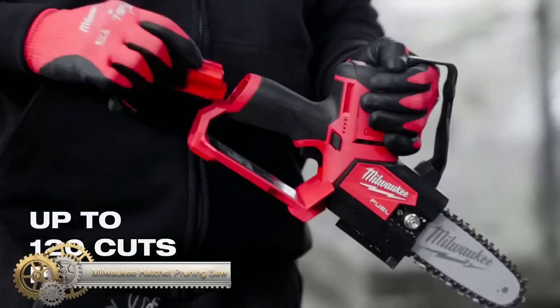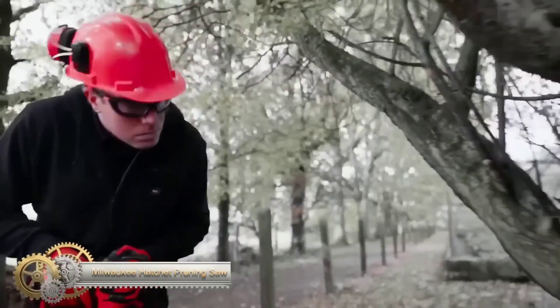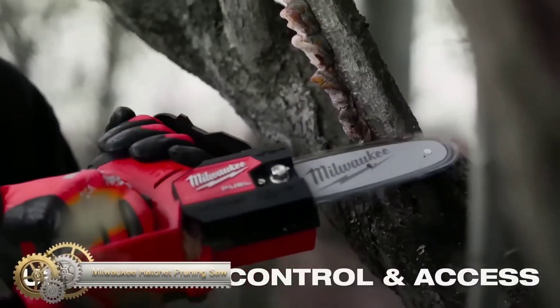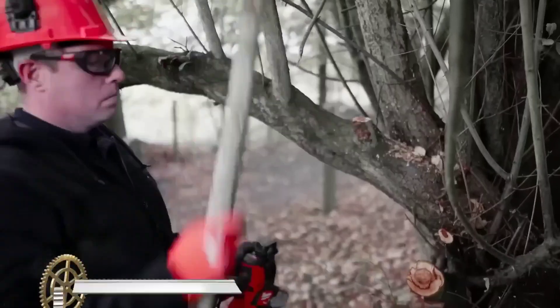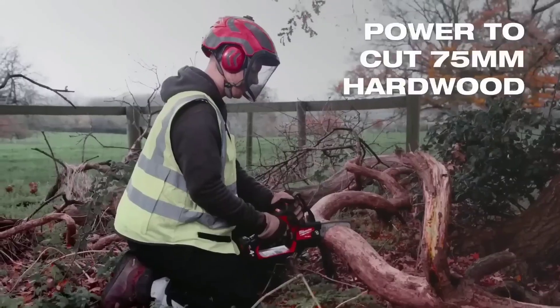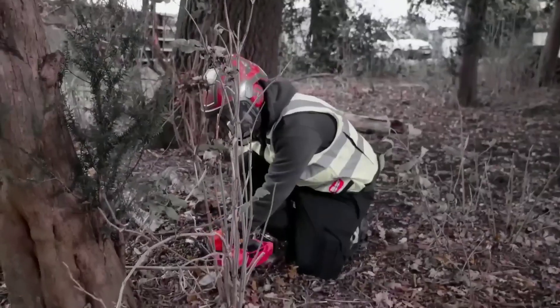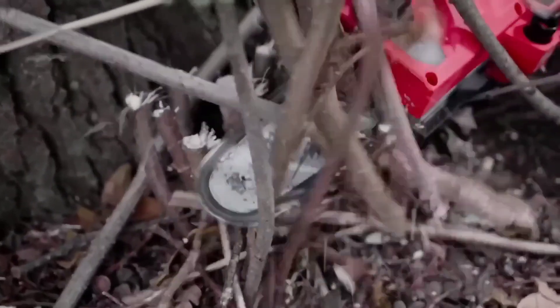The Milwaukee Hatchet Pruning Saw is a cordless tool that uses the M12 fuel battery platform. It has a 6-inch guide bar and delivers up to 120 cuts per charge with its PowerState brushless motor. The saw features a variable speed trigger, automatic oiler, and metal bucking spikes for stability.